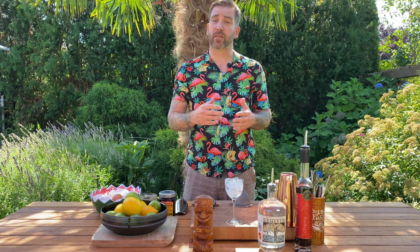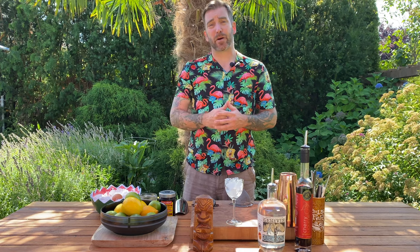For today's cocktail, I'm going to be making what I'm calling the Jillian Dollar Cocktail. It used to be called the Million Dollar Cocktail, but thanks to inflation, it had to bump up a little bit.